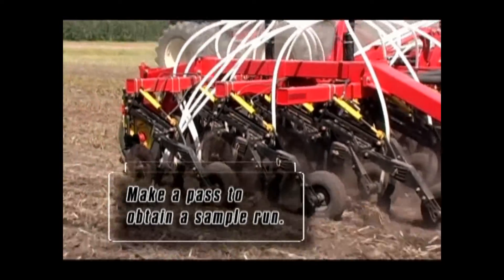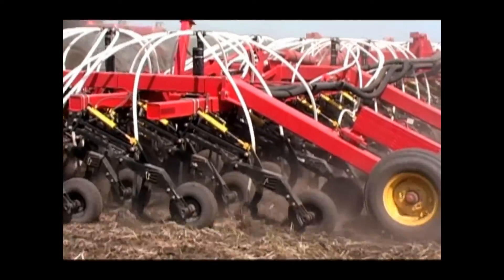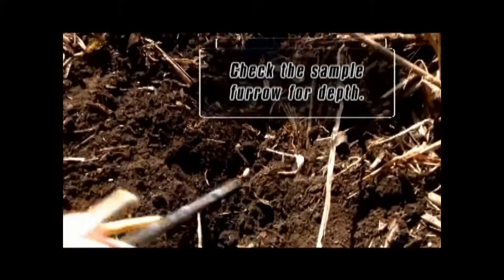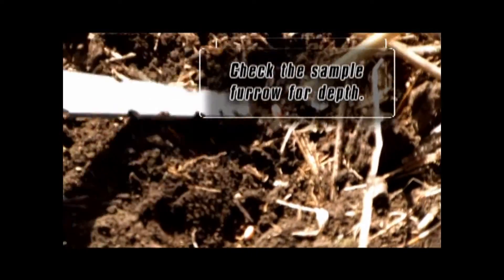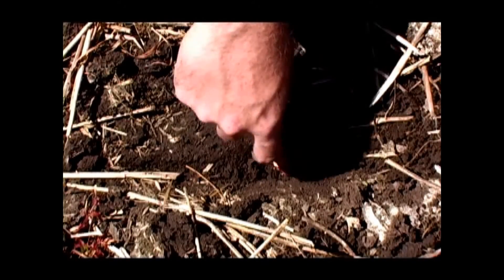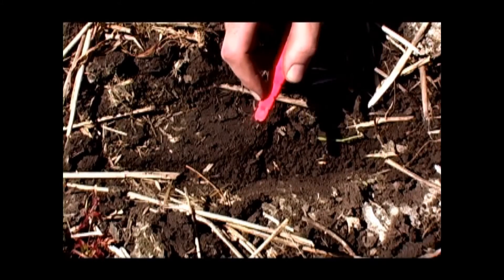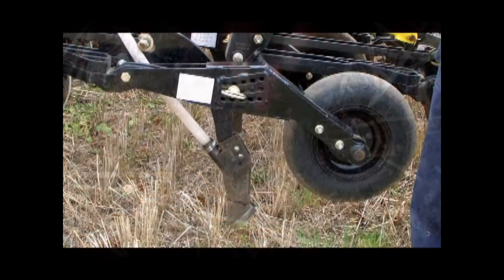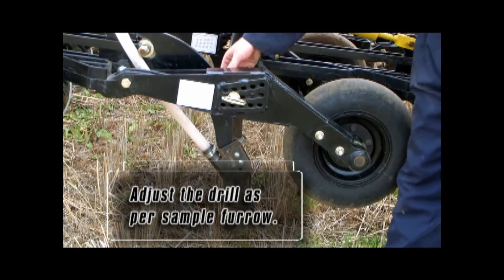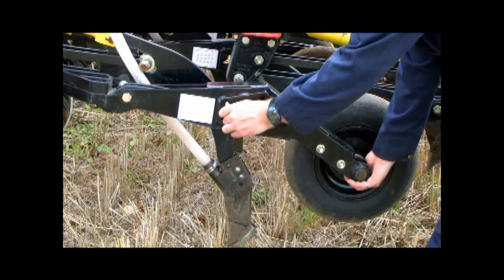Next, we run a pass with the seeding unit for about 50 to 75 yards to get a sample of how the new setting will work. Locating the run of the adjusted arm, we use a seed digger to determine the actual depth of the seed. Based on this run, we found there was a little more than a half inch of depth with the PHD arm set at hole position 8. We found that this is the seed depth we are after, so we are going to set the whole machine to this. We will go back to each one of the openers, remove the pin, adjust the arm to position 8, then replace and secure the pin.